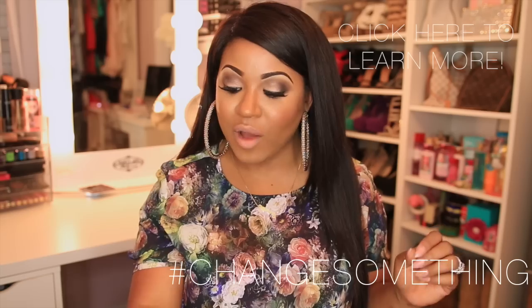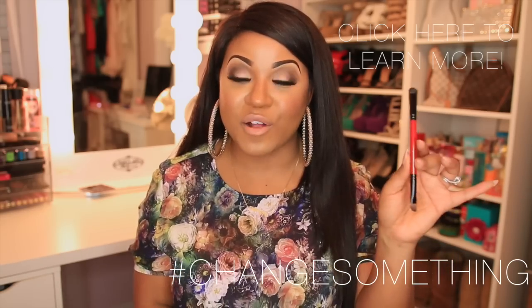Along with this palette you also get a double-end brush that I used throughout the tutorial. It's really nice for placing product — I use this end to put color in the crease and blend it out. You also get this little baby mascara.